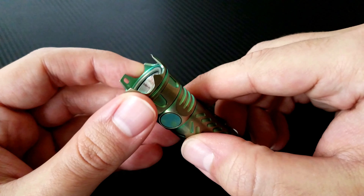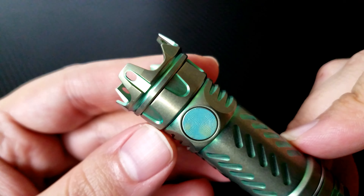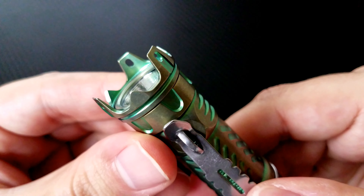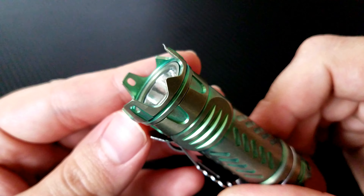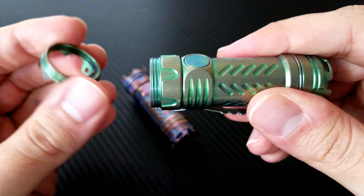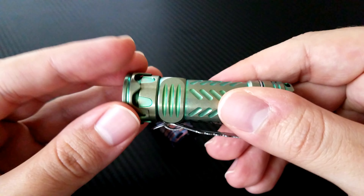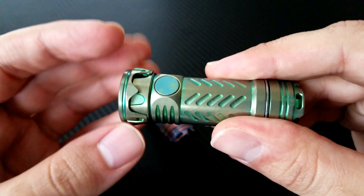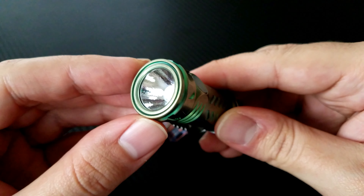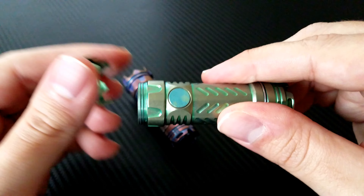I like the way it looks — it doesn't look quite as threatening as the all-black with silver bezel version. The milling and production detail on that bezel is incredible. It's done in titanium and finished on both sides with the same anodization as the body, matched very well. If it's too threatening, you can take it off — they send the light with a simple circular bezel as well, which will screw on in the opposite direction and lock in place.